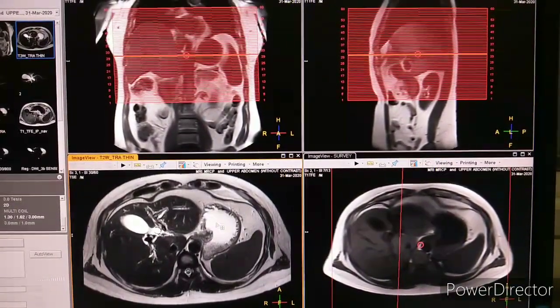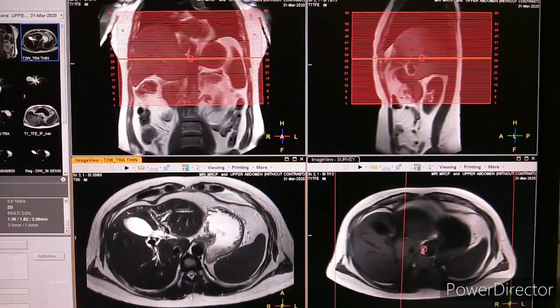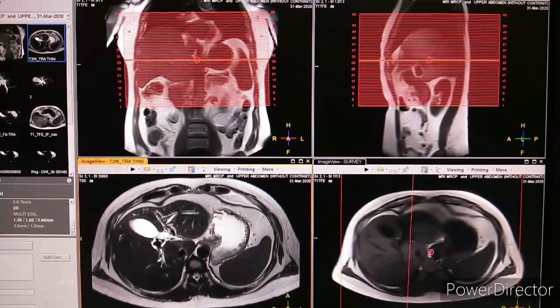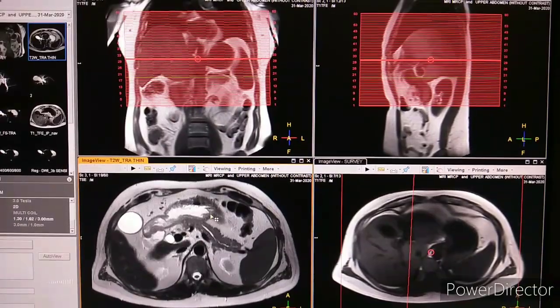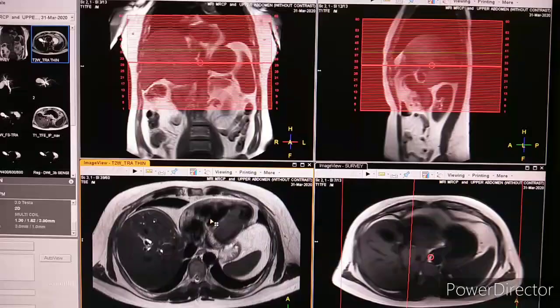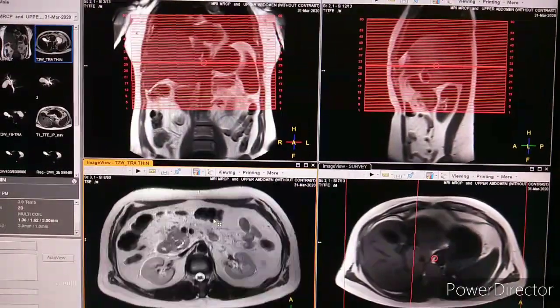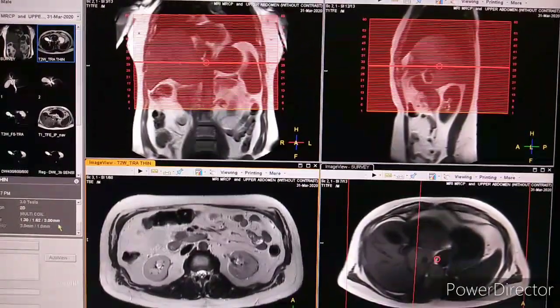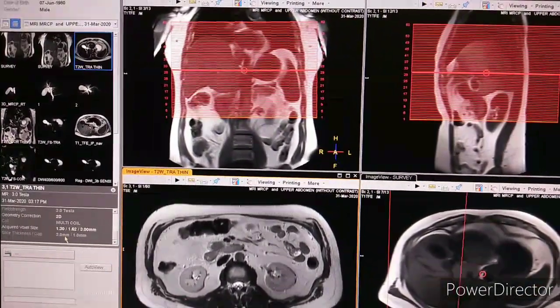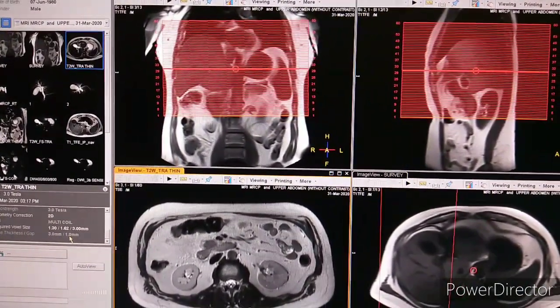The first sequence we have taken is T2 weighted axial. You can see the planning of T2 weighted axial as I am scrolling. The slice thickness is mentioned here — slice thickness 3mm and the gap is 1mm.